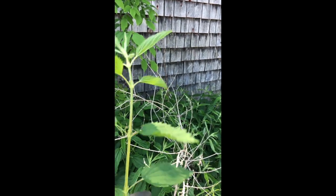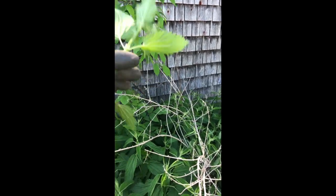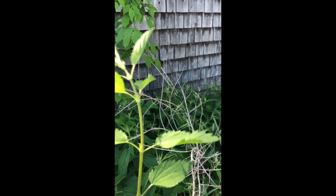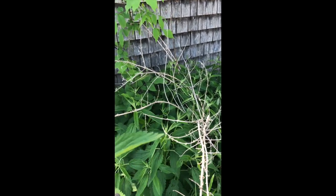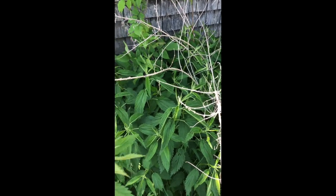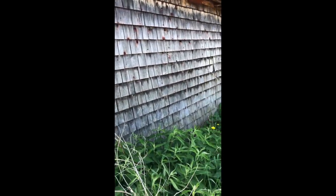Once stinging nettle is dried, you can collect it and just tie it upside down in a bunch somewhere nice and dry. Once they're dried off, there's very little sting left and you can use it in teas or other herbal things. It also makes a really nice green in soap. You can rip it up by the roots if you find it somewhere you don't want it. But if you want to keep your patch, just snap it off and you'll have nettle for years to come. Our nettle is at the back of a very old barn.